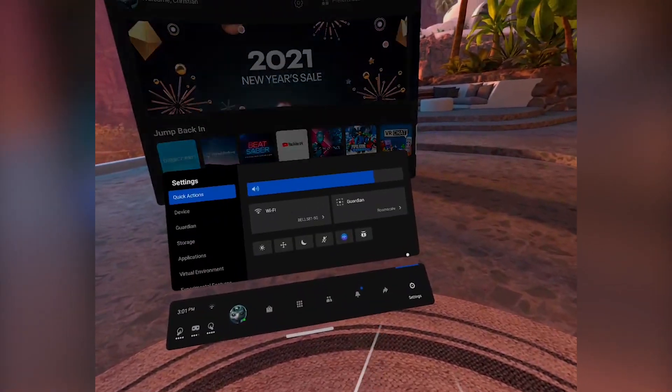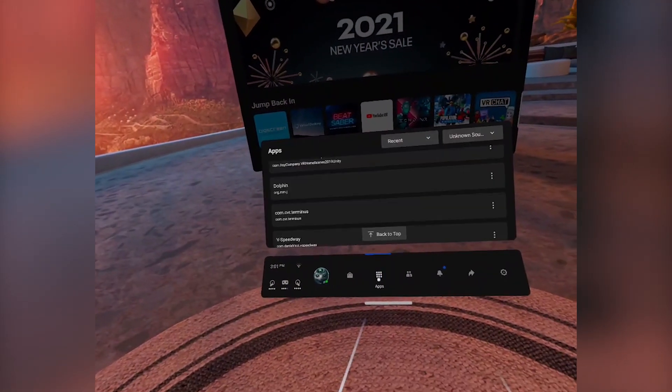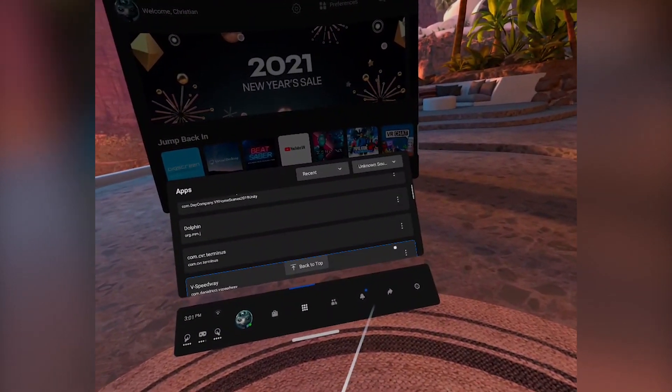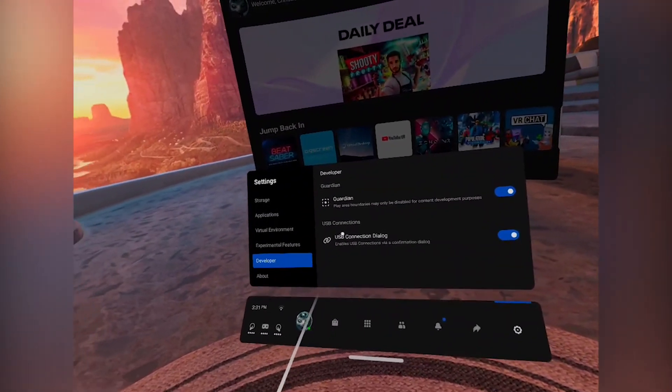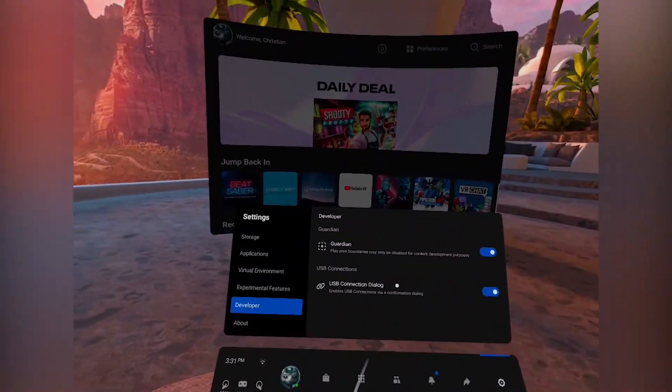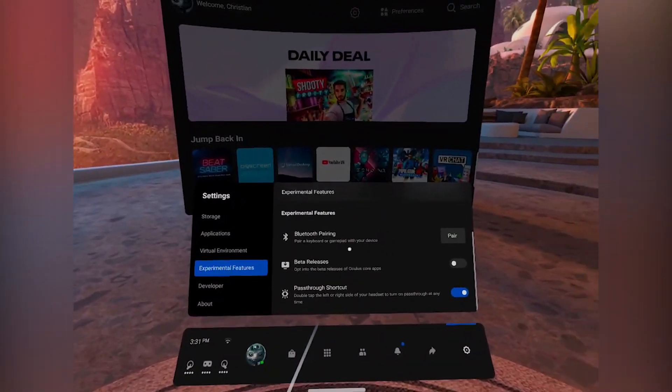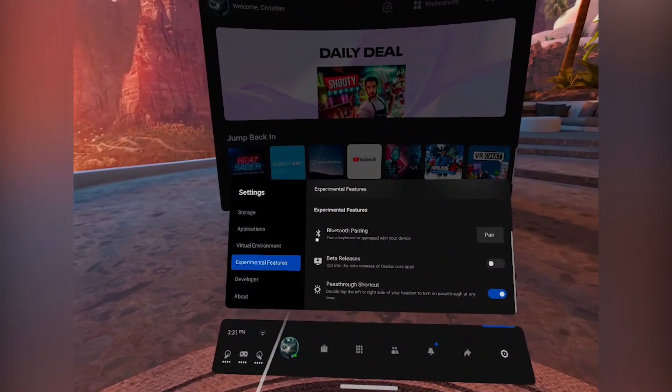Then you want to boot into Dolphin. Make sure you set your filter to unknown sources so you can actually see the Dolphin emulator that you installed. In the Settings in Dolphin, you can set the directory to where the games should be and add your game to the list. To use a Bluetooth controller, go to the Experimental Features section of your Oculus and enable Bluetooth. Every controller is different, but it's basically the same process as any other Bluetooth device.